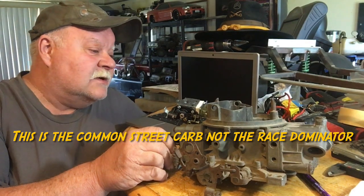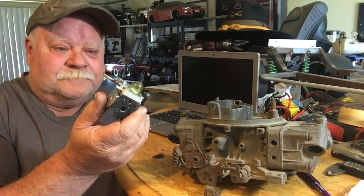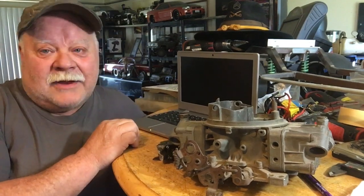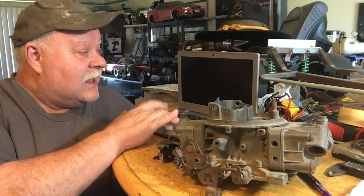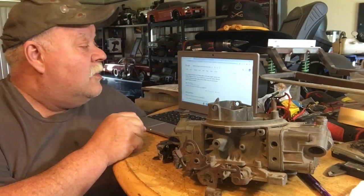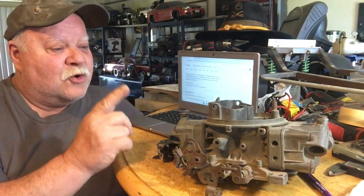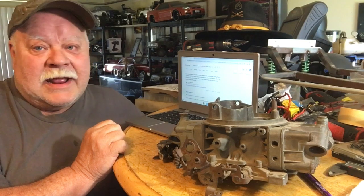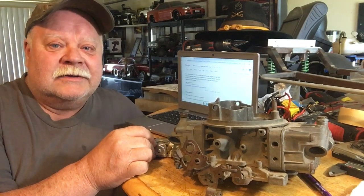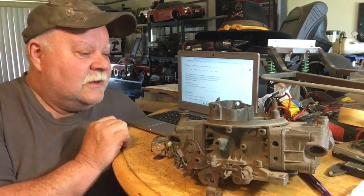This one here is a double pumper, and this here is a two-stroke weed whacker carb. The difference between these two is staggering. I did some research today — the difference between two and four stroke weed eater carburetors. Grab your favorite smoke, beverage, popcorn, whatever you want, because we may have an answer for the bog we get on all these new four-stroke gasoline engines.